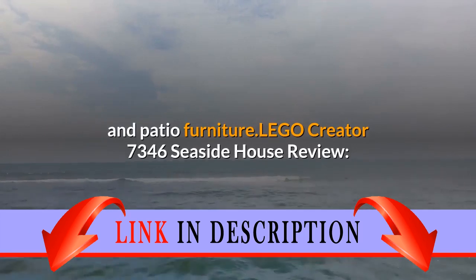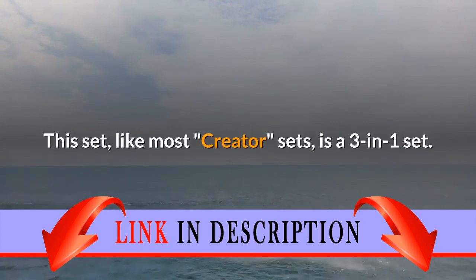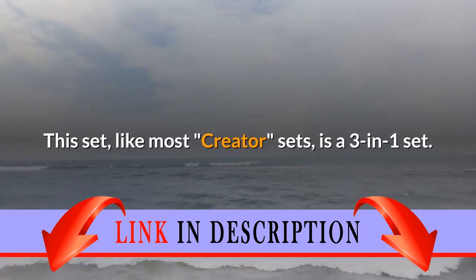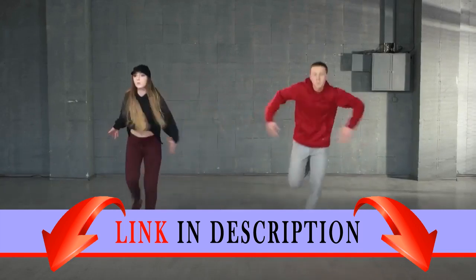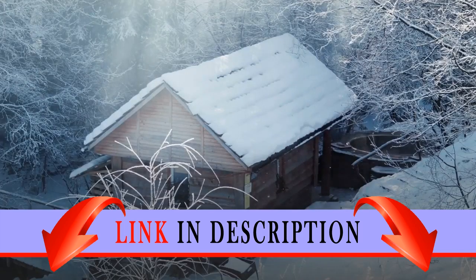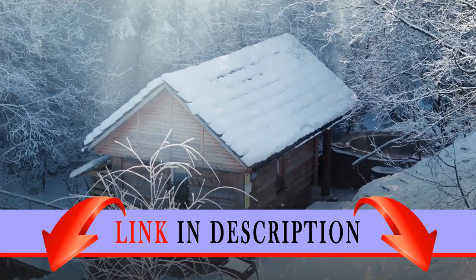Lego Creator 7346 Seaside House Review. This set, like most Creator sets, is a three-in-one set — one can choose which style seaside house they want to build. Very clear directions are included for all options. Option one, the seaside hut, is the easiest build. Option two, the seaside apartment, is the average build. Option three, the seaside house, is the most advanced build.